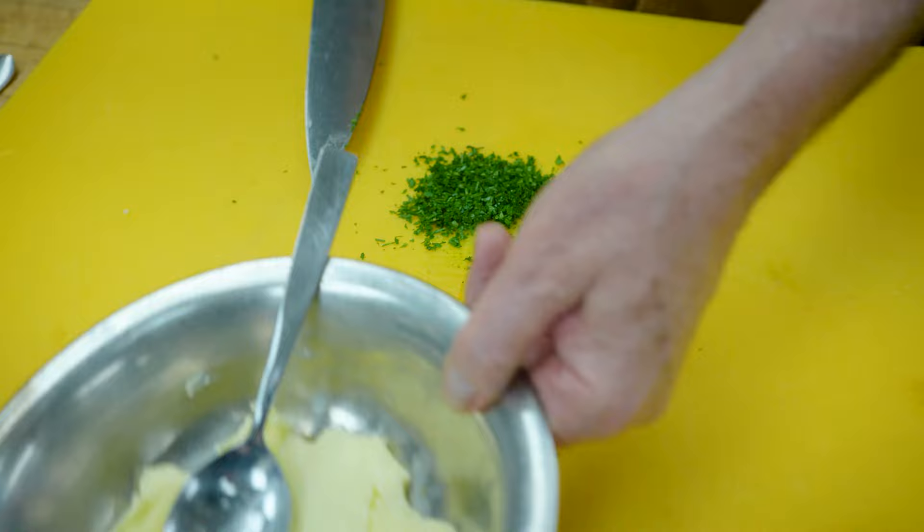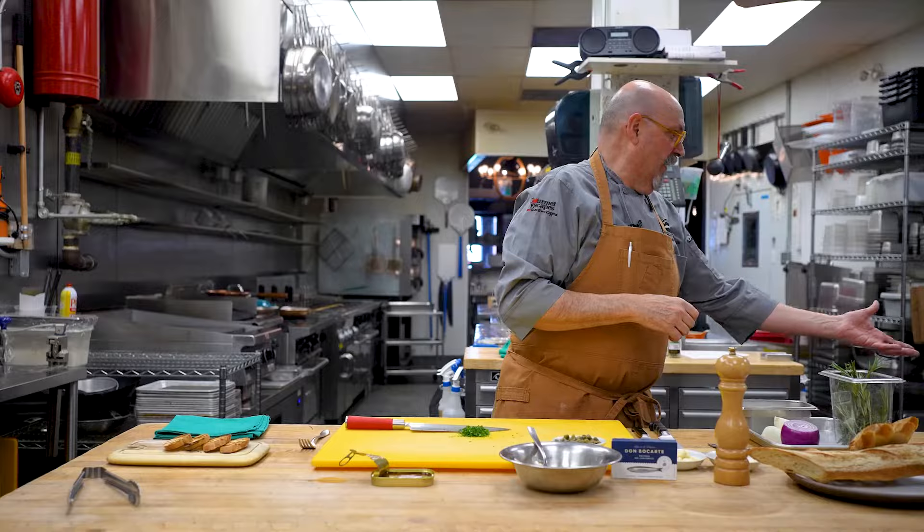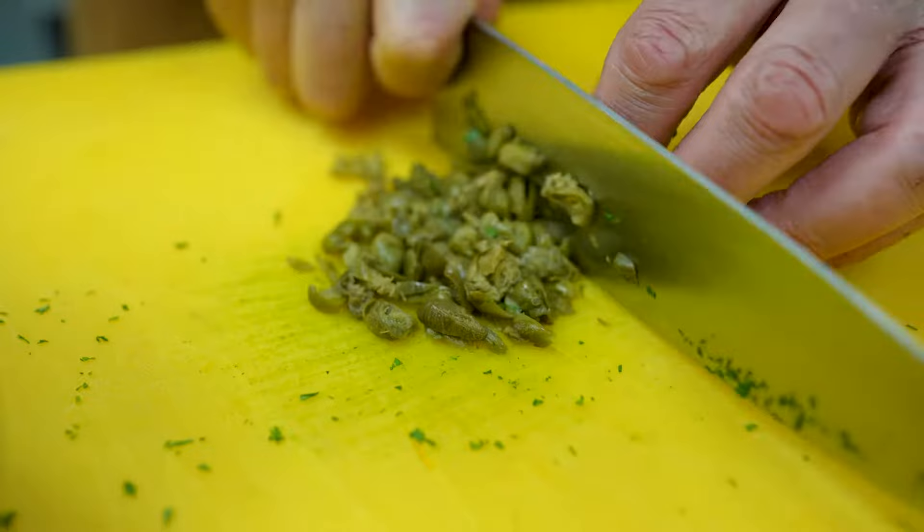Somebody can grab a lemon and throw it at me — but don't. I've done that before. One day I was at the very end of the kitchen and I said to one of my cooks by the fridge, 'Hey, throw me a lemon.' I was going on working and he called me as he threw it — I got it right in my forehead. I couldn't help laughing my guts out. Capers, same process — we chop them as fine as possible so that the butter is going to be nice and creamy and smooth.